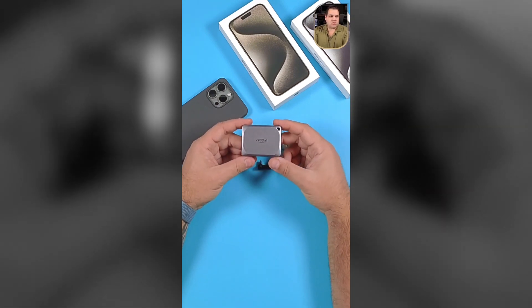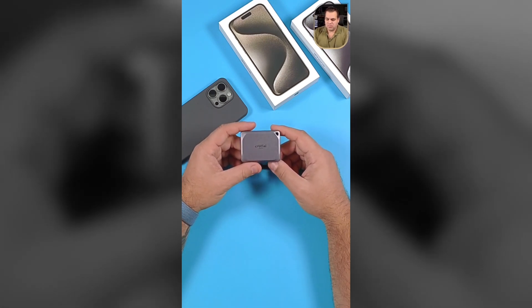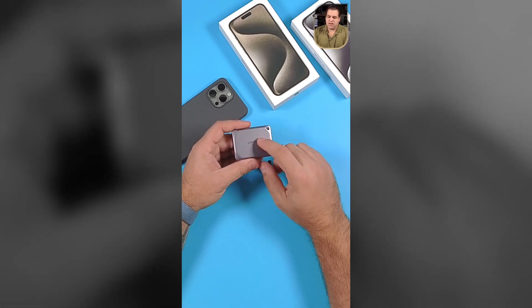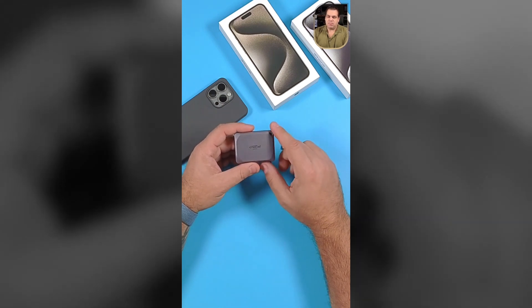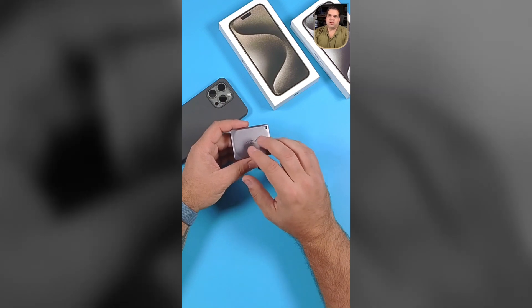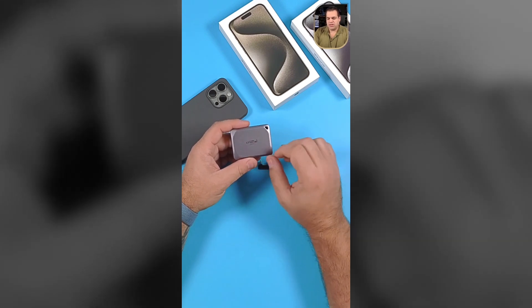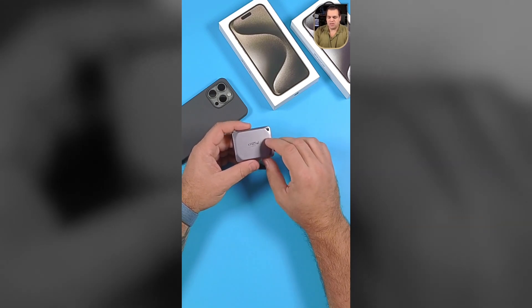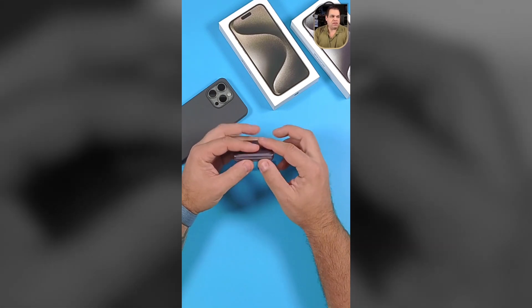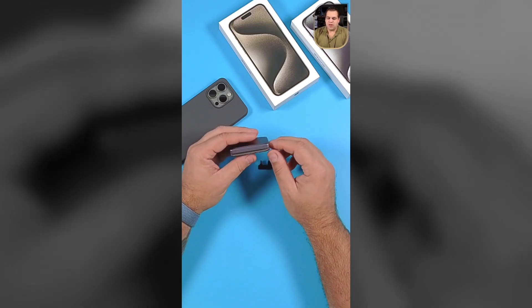I'm running these little Crucial — I think they're T9s. They came out with a T10, but the current Mac will not be able to get the full throughput of the T10, so it's pointless on a Mac at the moment. The T9s are the better bet — you'll get the most out of it. They're fairly thin, a lot thinner than some of the Samsung drives and whatnot.